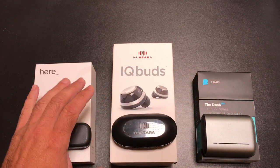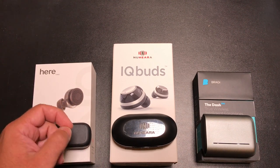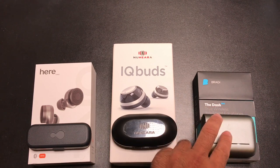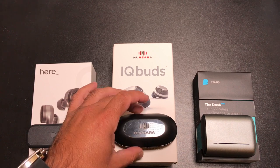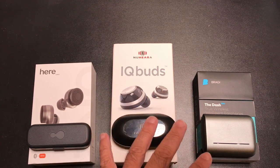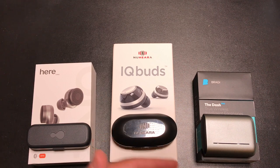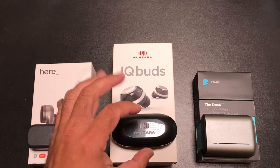On battery indicators: the HEAR1 only gives you a battery bar on your phone — no percentage. The Bragi is color-based with no percentage, which is disappointing. The IQbuds are the only ones that show a battery percentage in the app — you'll see 20%, 30%, etc. None of these tell you remaining hours like some other earbuds do; they just give low-battery messaging.